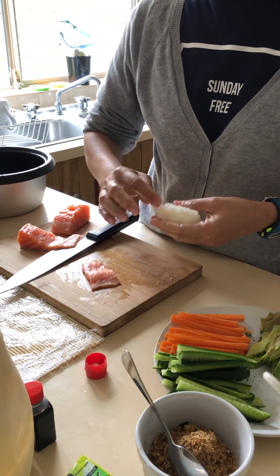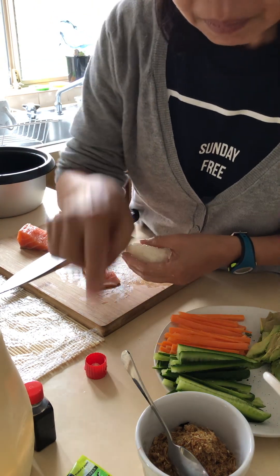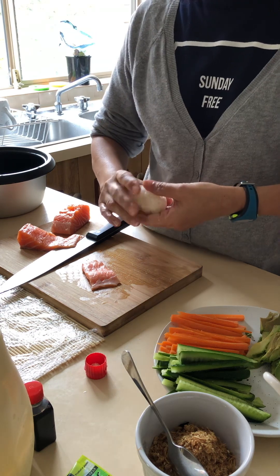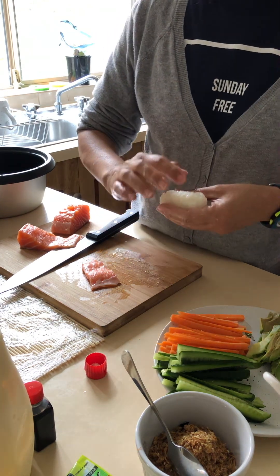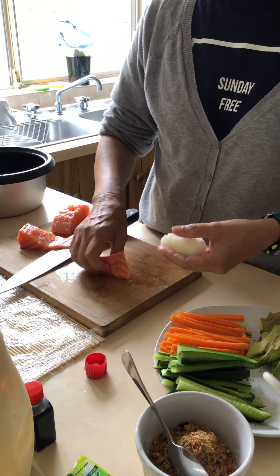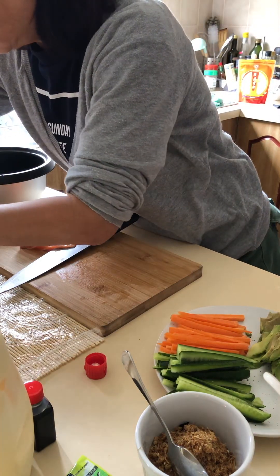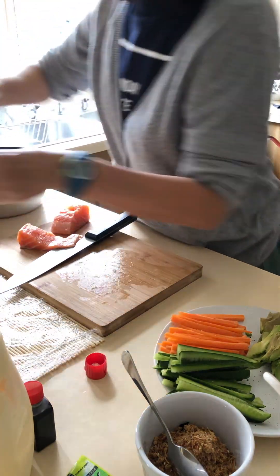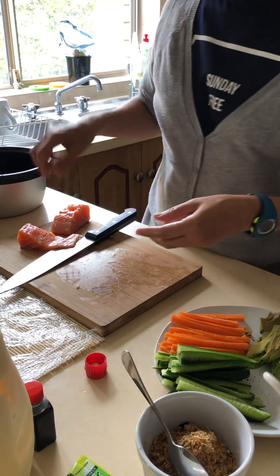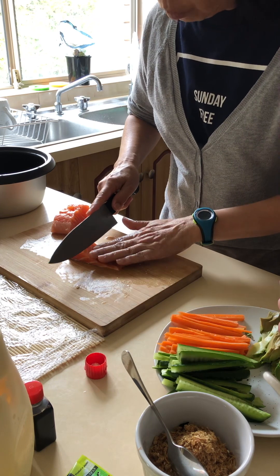Actually we should put some of the — a little bit of wasabi. But I don't have loose wasabi so we need to put some wasabi here. And then we put it over here — and that's how it goes, that's one of them. You want to squeeze it over here for me? Thank you.